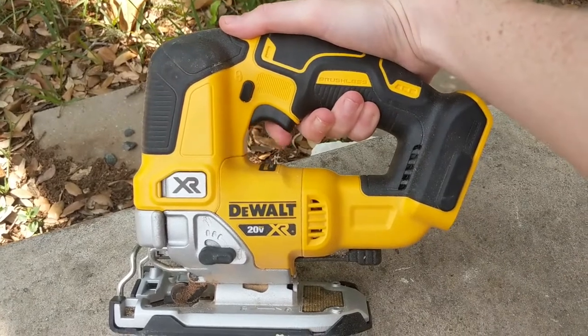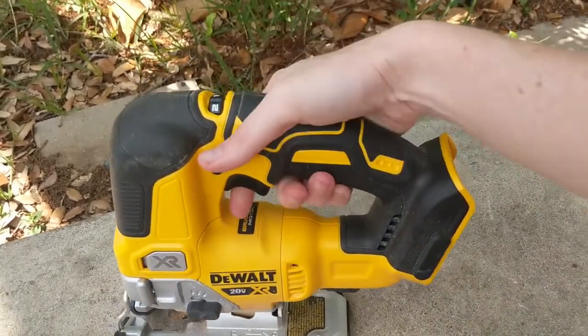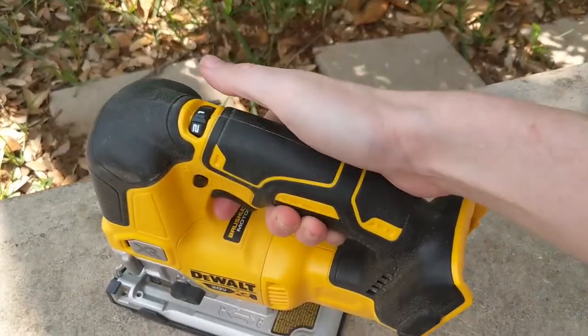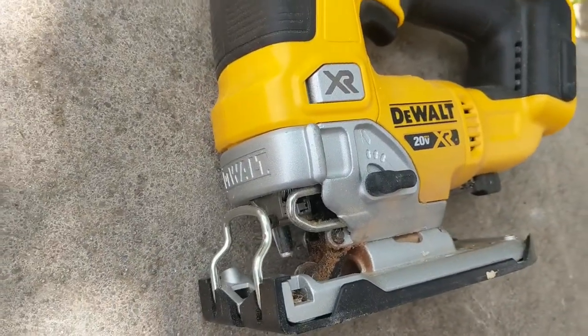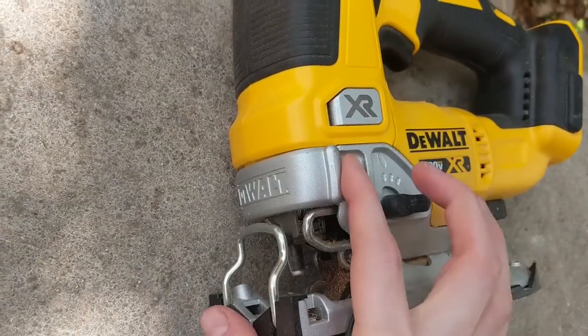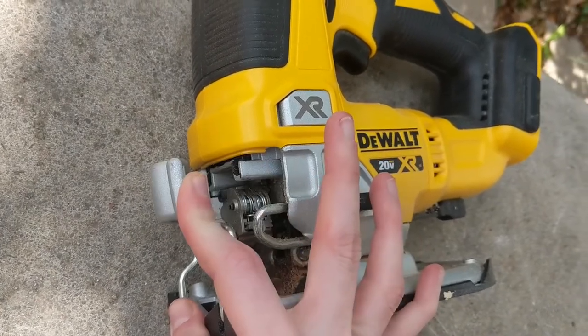It's super easy to change blades and I'll show you that in a minute. This is the finger guard, which guards your fingers if you have to put anything in front. Some people put blocks of wood in front of their jig to cut differently, but I've never needed it because I never put my hand in front of the blade.